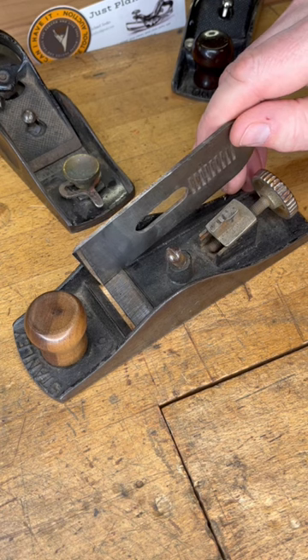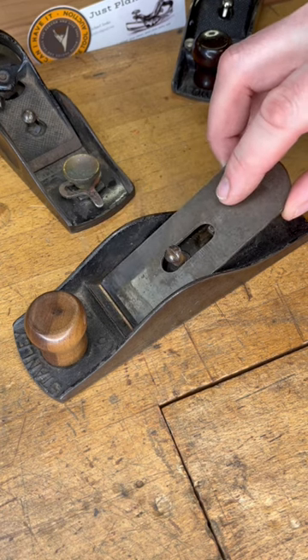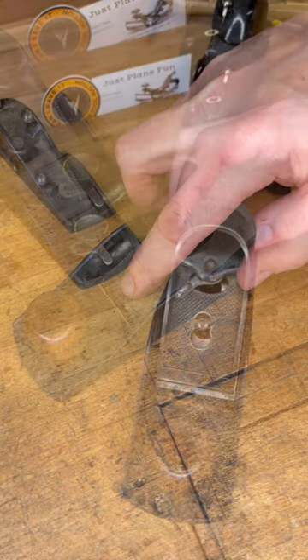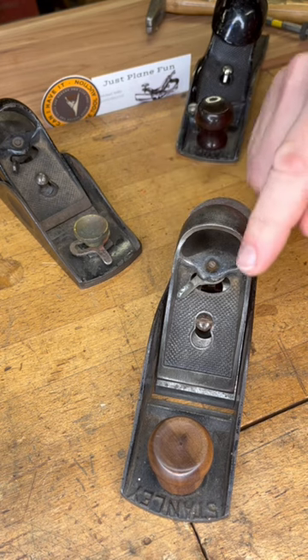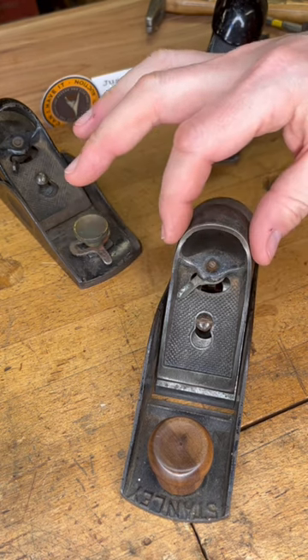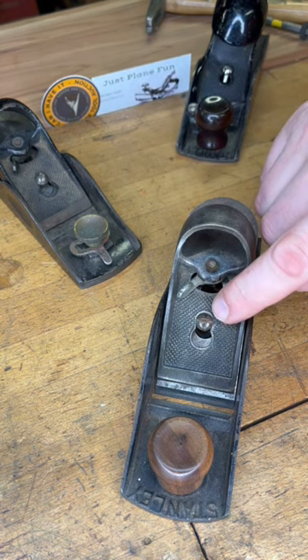When you're determining which groove to use, you're going to set it so the leading edge of the blade is just at the back of the mouth. The reason for that is because more forward movement on that iron and less aft movement is going to decrease the chances of the lever cap creeping back on you.